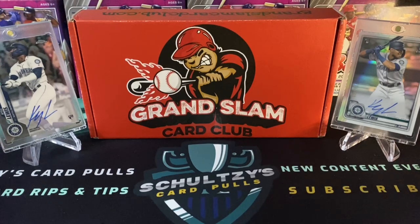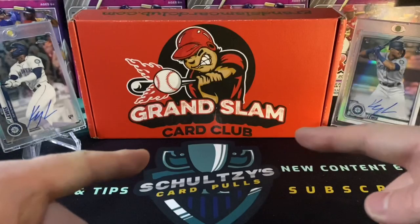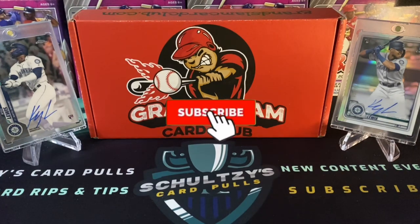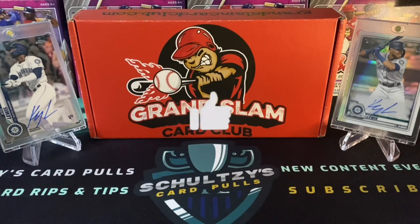Let's rip the Grand Slam Card Club Baseball Subscription Box on Schultz's Card Pulls. What's up sports fans, welcome back to the channel. Welcome if you're new, please consider hitting that subscribe button. If you enjoy card rips like this, I do a lot of subscription box rips, hobby box rips, retail rips, retail hunts, and the best giveaways for sports cards on YouTube.